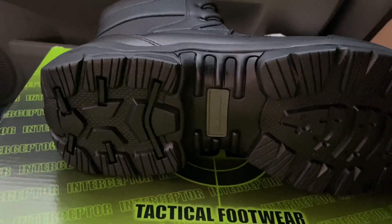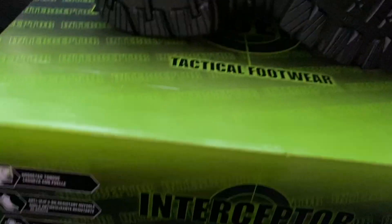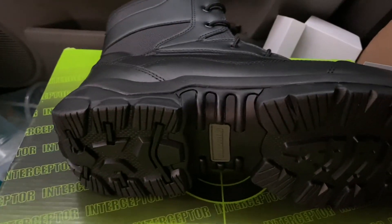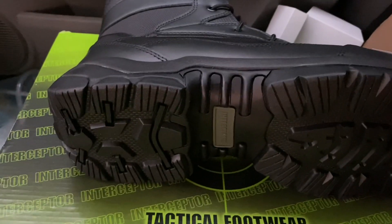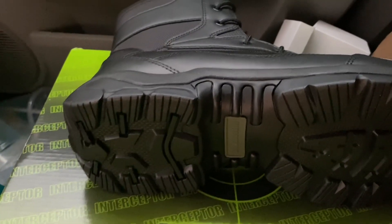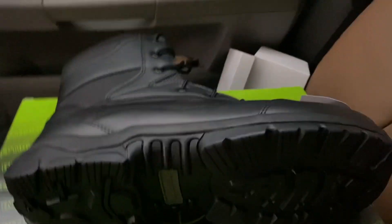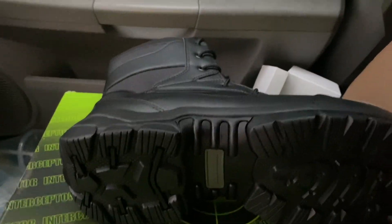If I rate these boots out of 10 stars, I'd probably rate them a solid eight to a nine. My dad wears the tan ones with the zipper on them, but I opted for the ones without the zipper because I'm famous for busting zippers out on boots. We'll get back to you with me wearing them before we end the video and I'll give my final thoughts.